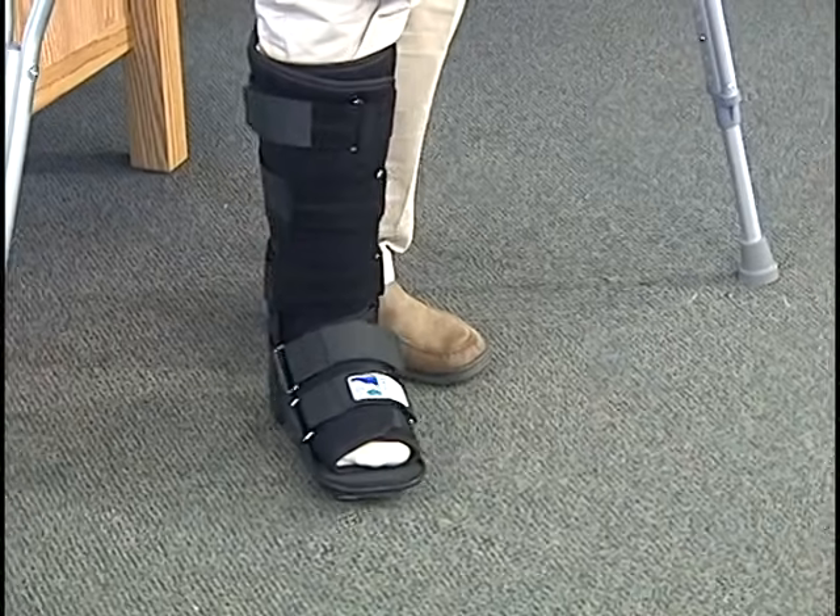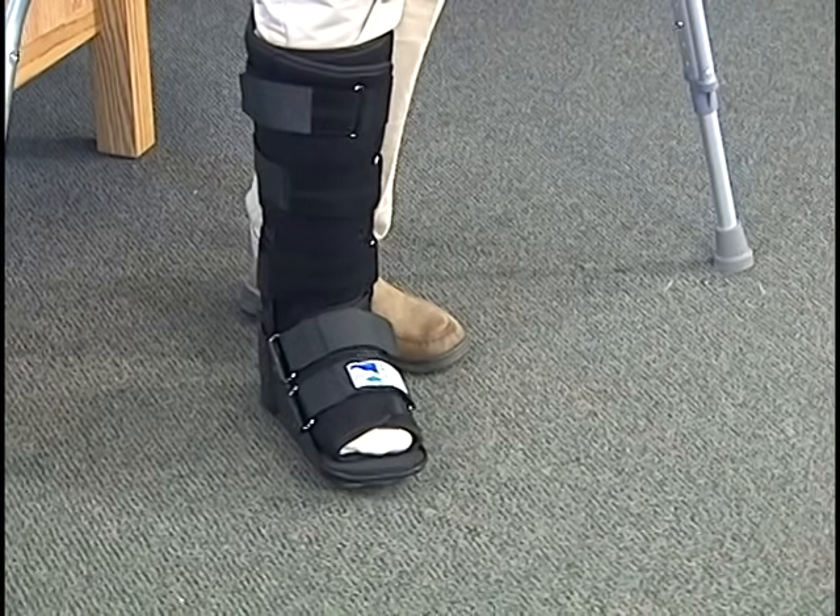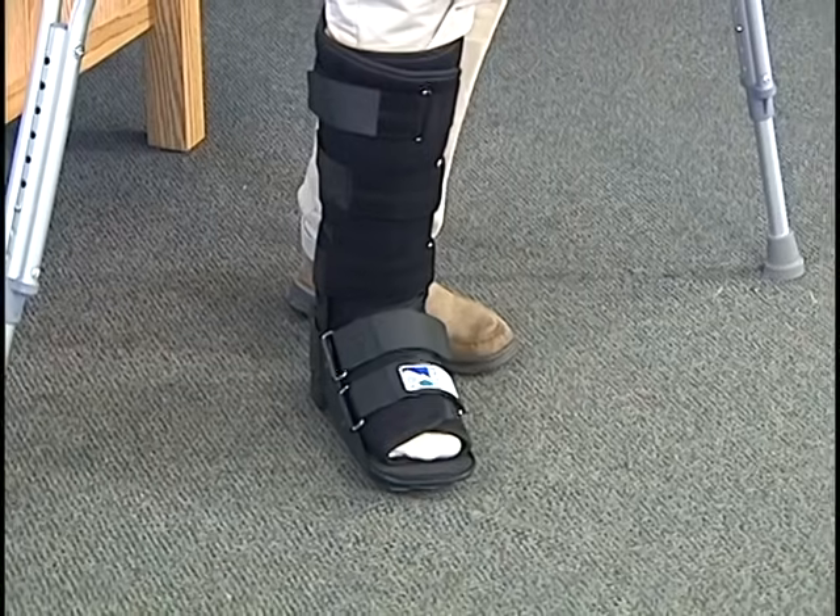Whether it is toe-touch weight-bearing or whether it's square to the floor, you're essentially just putting enough weight on there to keep your balance, but not enough weight to really be putting any significant weight-bearing on that foot.